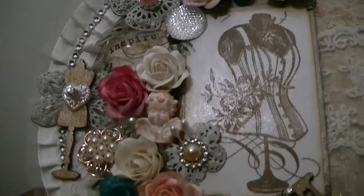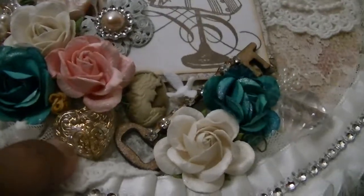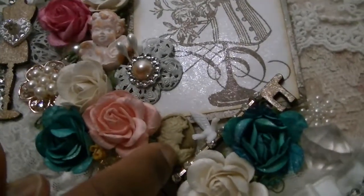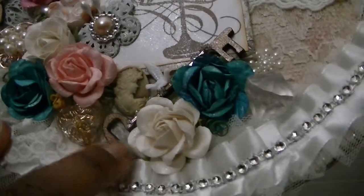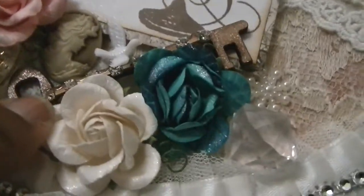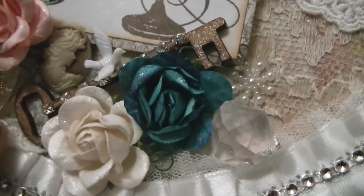Some more flowers from my stash. This heart piece is also from D's store, though I don't believe she carries it anymore. A cameo from my stash, a dove from my stash. This key is from Witchcraft Do-You-Do as well, and then some more flowers and bobble from my stash. On the key you can see that's a strip of bling that D also carries in her store.